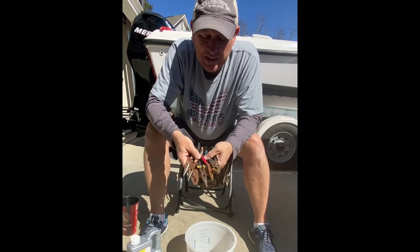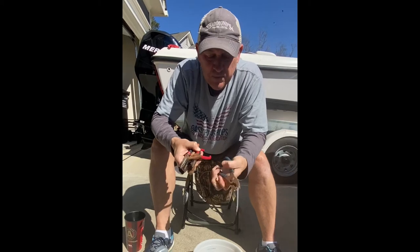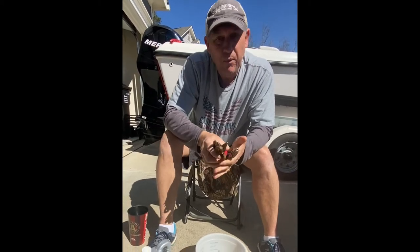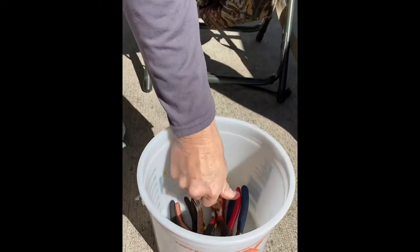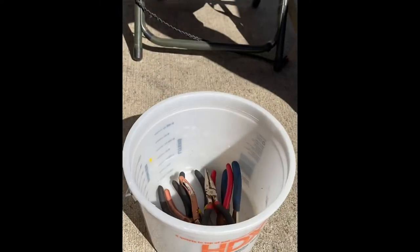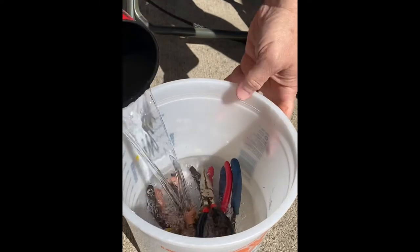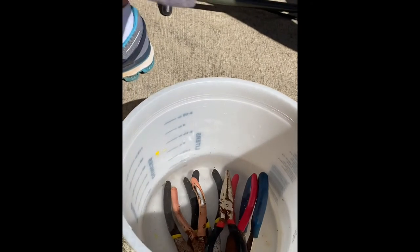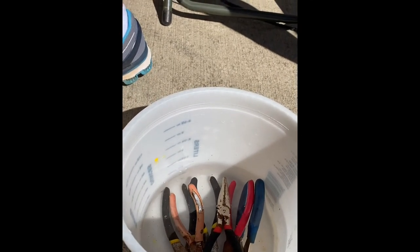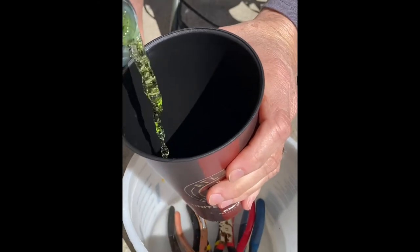Some of these aren't even opening up, some look okay — we're going to see how this works. Take your tools and pop them in the bucket however you want. Pour the water in so it covers your tools, then shake up your CLR and pour a whole cup of CLR right on top of the tools.